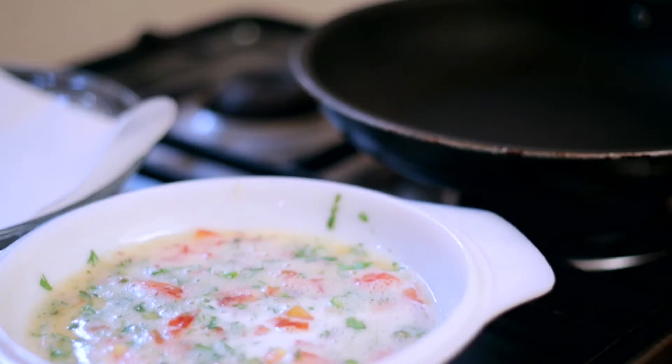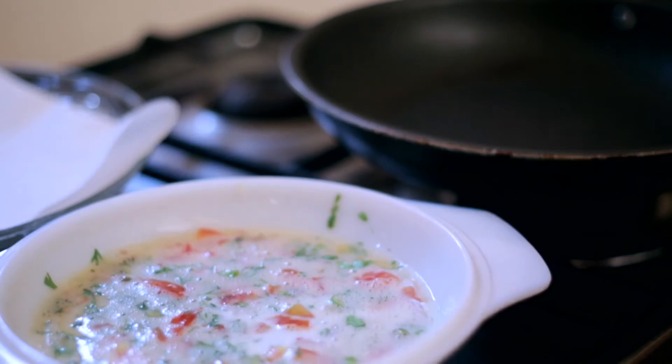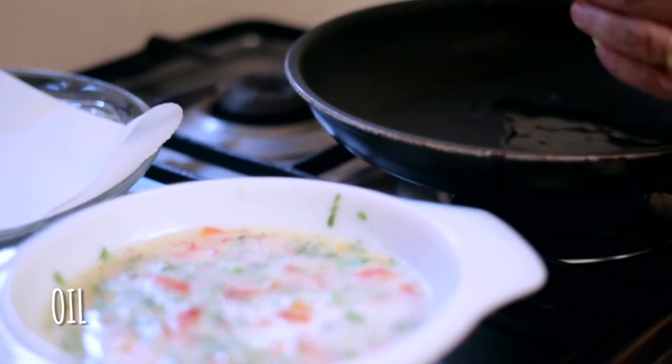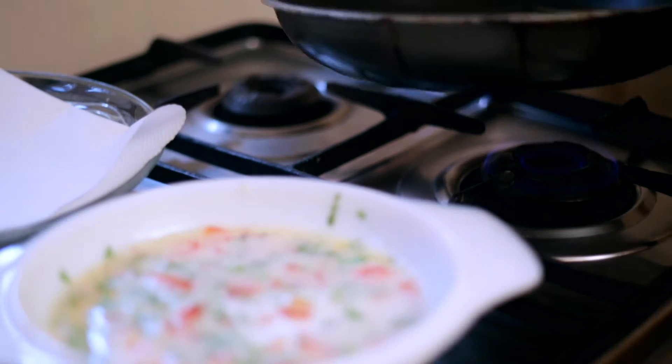I've lit the flame and put my non-stick pan on. I'm first going to add a couple of spoons of oil and just spread it around in the pan.